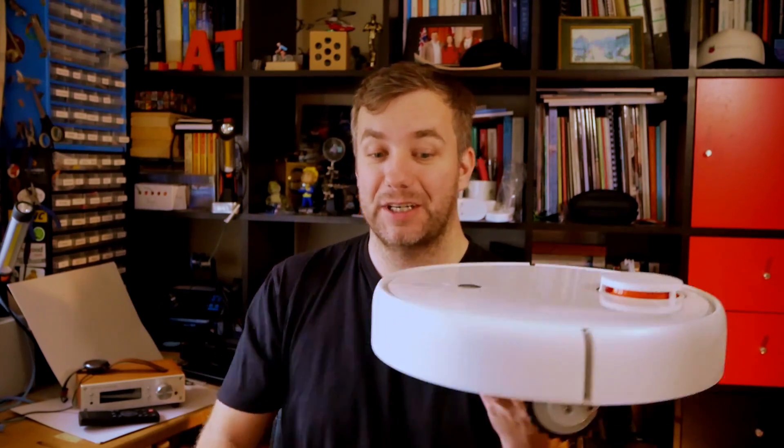Hi, I'm Martin. And this is Not Enough Tech. Now this video is quite hard because I have to give you a recommendation of something that is, well, boring of nature. We're talking about hoovering or vacuuming.